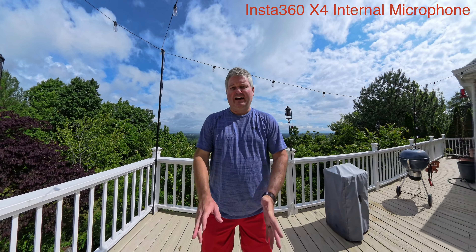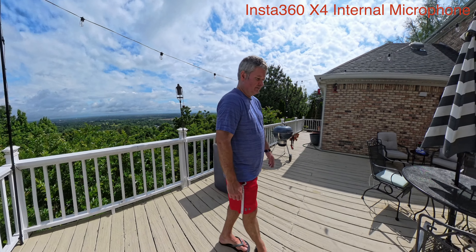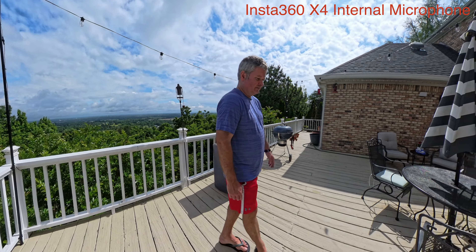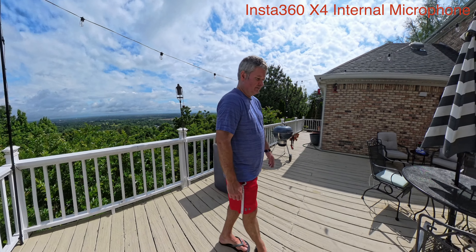So this is the Insta360 X4's integrated microphone quality. I'm standing about a foot and a half in front of the Insta360 X4. I'm going to walk around and continue to ramble, run my track, so you can hear this audio quality. There's an abundance of wildlife here at the Appalachian Ocean. You may hear birds, you may hear a lawnmower, you may hear a rooster crow — you may hear a bunch of stuff.